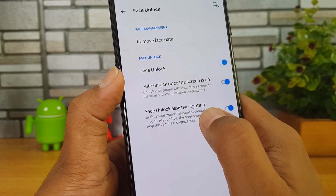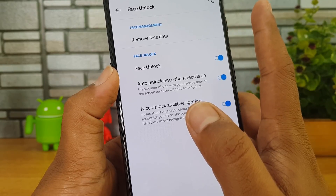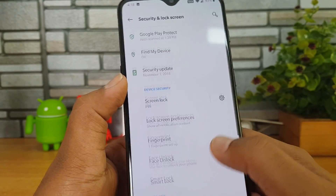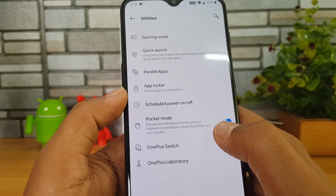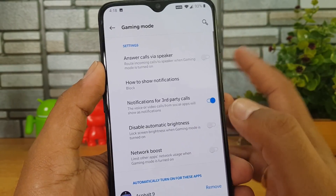Going to face unlock — make sure you turn on face unlock assistive lighting so that you get face unlock functionality even in extreme darkness. Once you turn this on, the device will unlock the phone even in extreme low light conditions. That's the security and lock screen option.